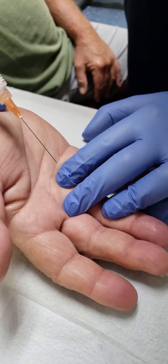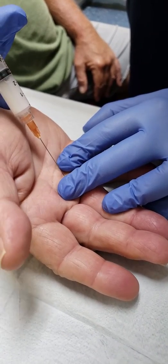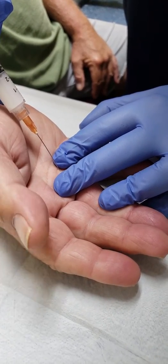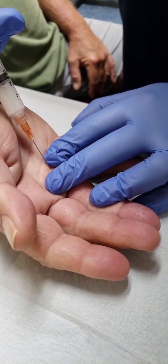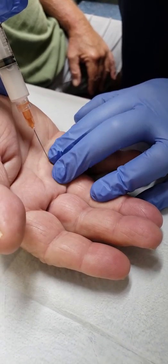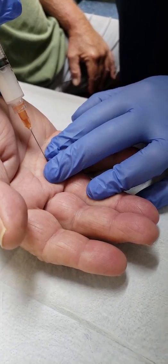Okay sir, just a little poke. As soon as I get in, I like to give a little bit of lidocaine first just for numbing — you should feel it expand under you. Come straight down. Feel the bone right there, then pick up a little bit.